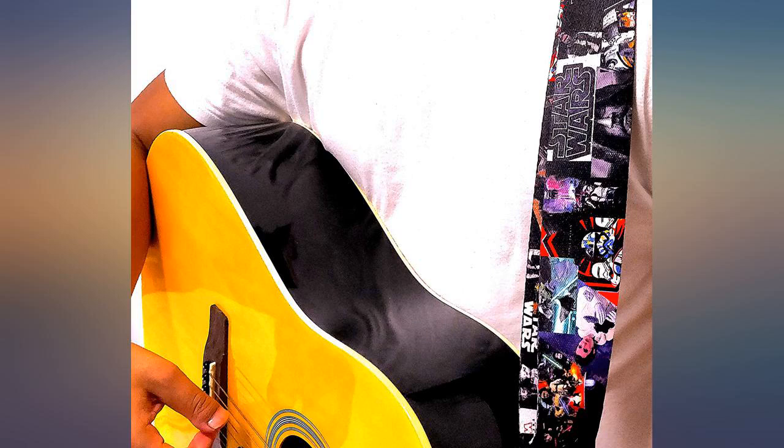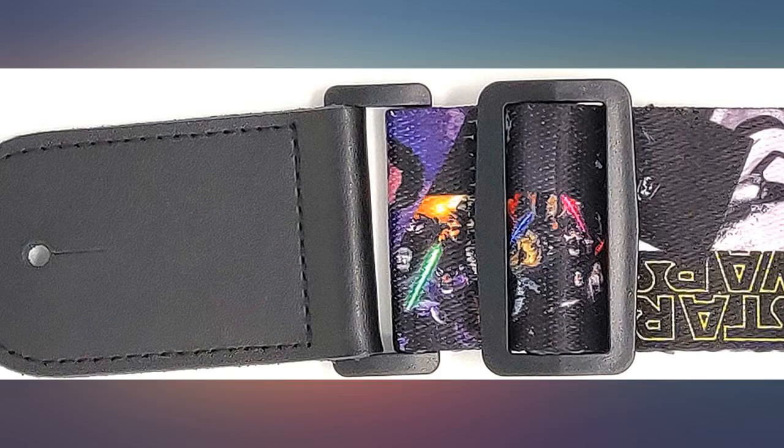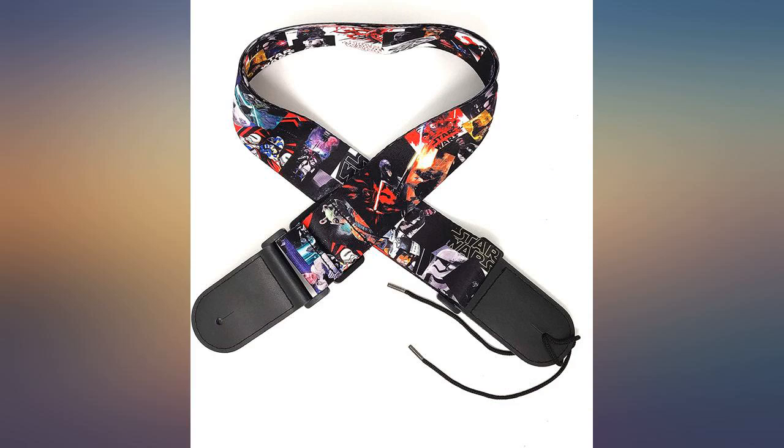I got this for my husband and he absolutely loves it. He said it's super comfy and doesn't slide off while he's playing, like the old one he had. This was just what I wanted. I bought this as a gift and I'm sure they're going to love it.